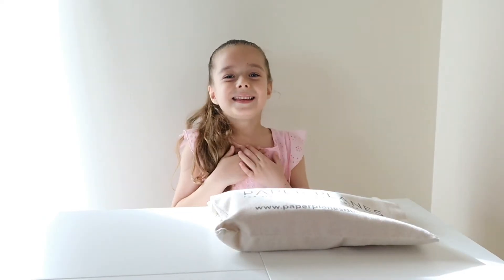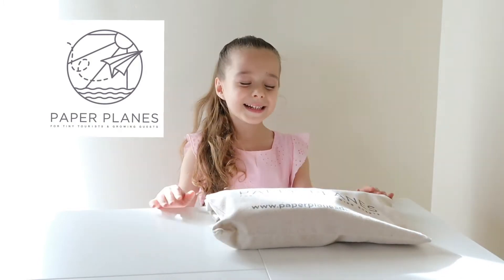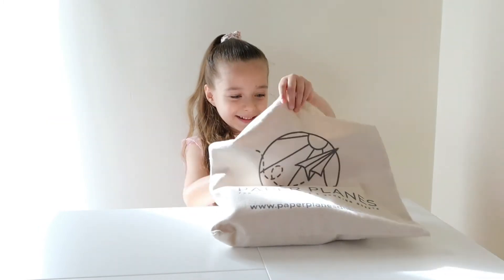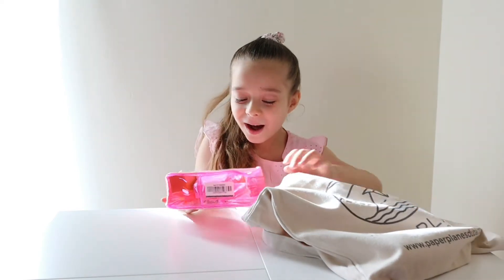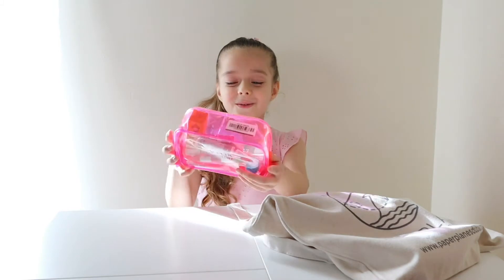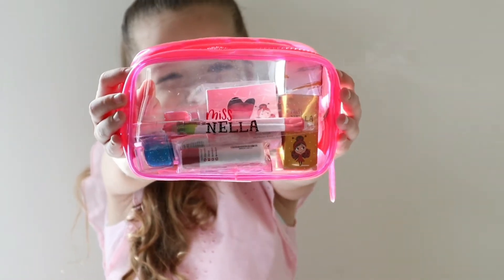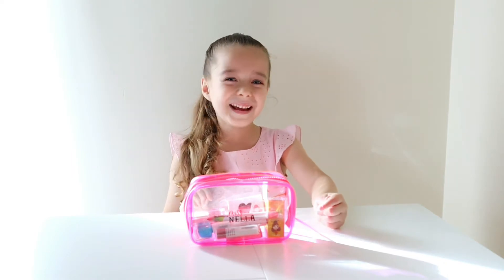I am Elena, and thank you Paper Planes for sending this — it was so sweet to send me this. Now let's go see what's inside, because I wonder what's inside. Oh wow, it's so pretty, oh look it's so cool! Let's see what's inside — first we're going to do some magic.